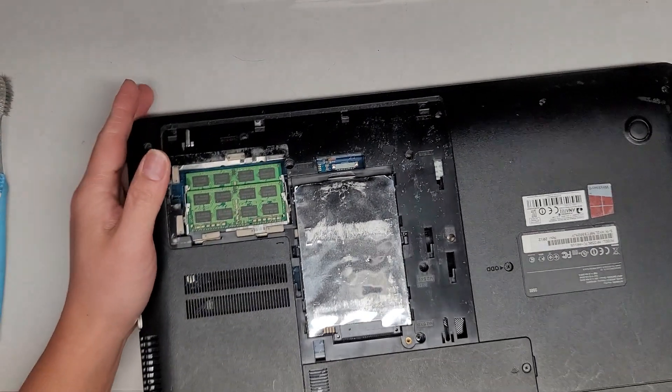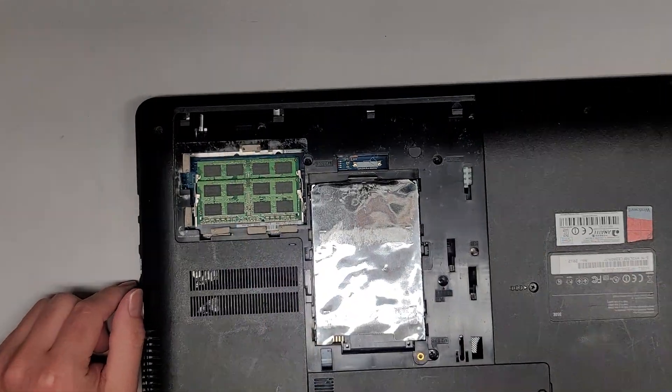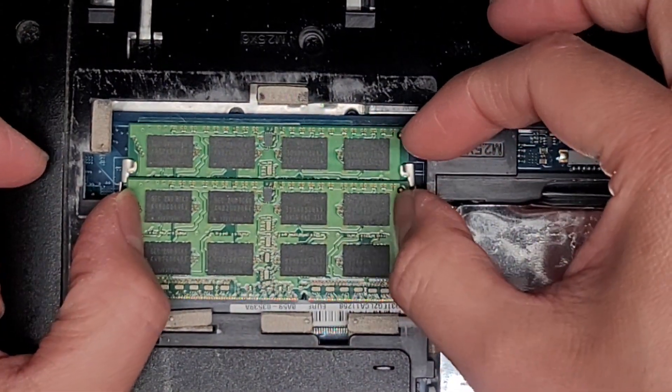This one little piece of plastic came out, so we're going to throw that away. As you can see, there are two slots for RAM and then the hard drive. The hard drive is a two-and-a-half-inch SATA hard drive, but let's go ahead and take a look at the stick of RAM first.